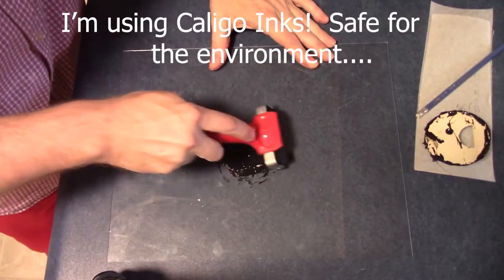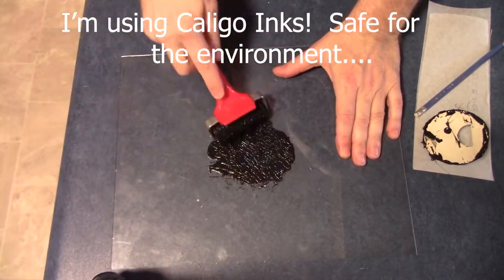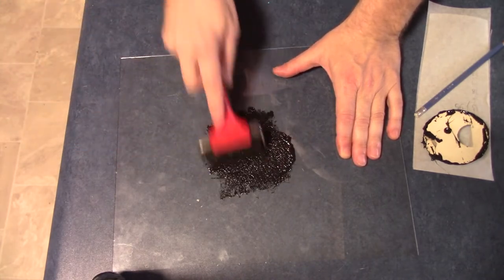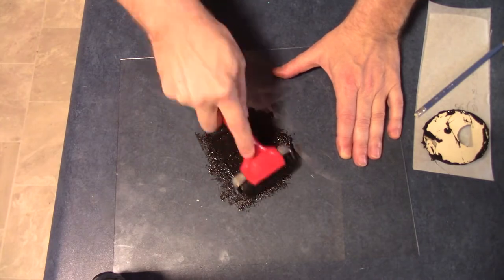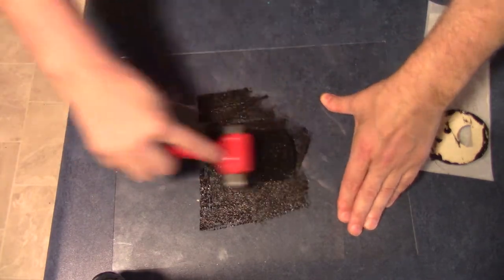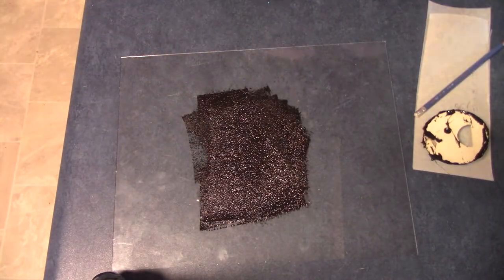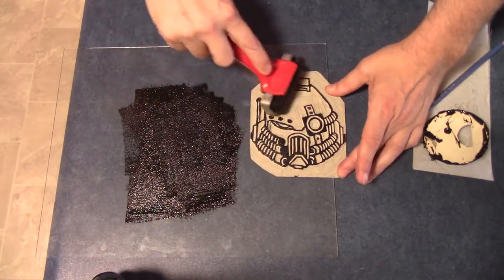This ink is Caligo ink. The neat thing about it is it's safe for the environment and it's super thick — two to three times as thick as peanut butter. Rolling it out took quite a long time so I sped it up so you wouldn't get too bored. It would make a great ASMR video because of the sound it makes. At this point I'm covering the block print to do a test pattern.